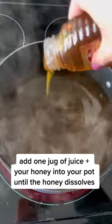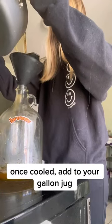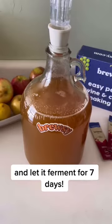You're gonna want to pour some of your juice and your honey into your pot. You want to let the honey dissolve but you don't want it to boil, and then you're gonna add it into your jug. Once that's done, you're gonna add the rest of your juice and add your Bruzy bag. We don't need to add sugar this time because the honey is gonna act as the sugar, and then it's ready to ferment.